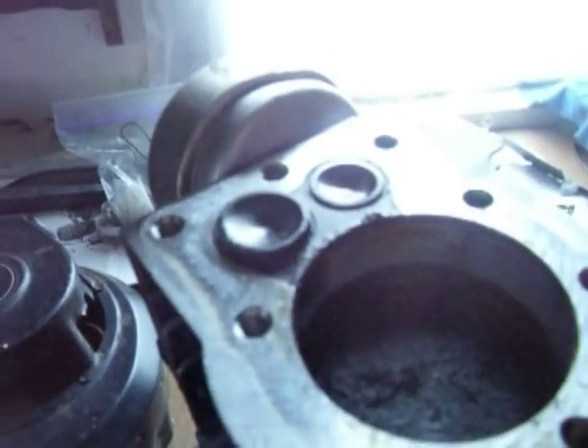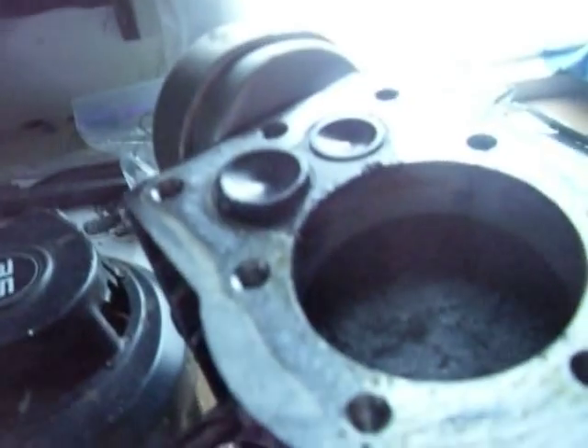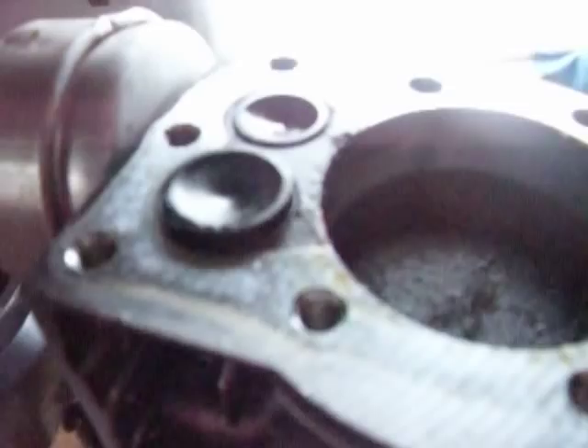I just wanted to let you guys know how a small engine works. It's pretty easy. I hope you learned something. And I'm a semi-mechanic — I'm only 15, so I may get things wrong every now and then, because I'm not perfect.